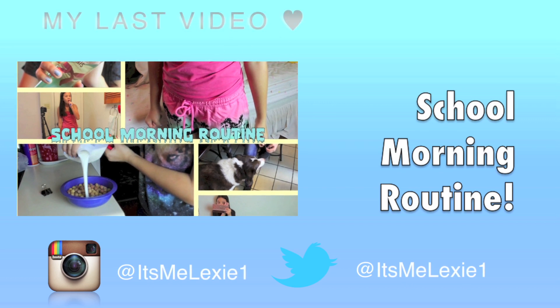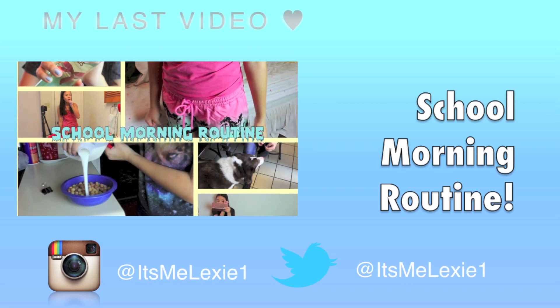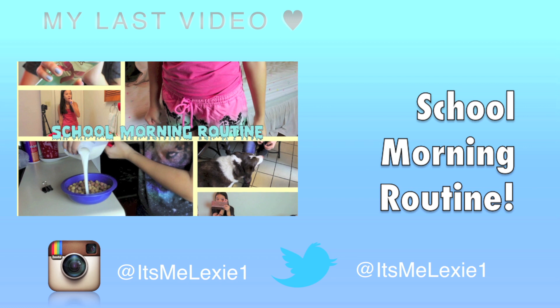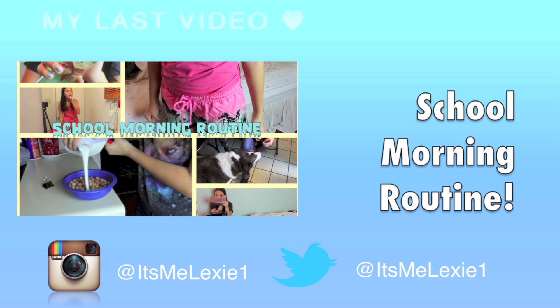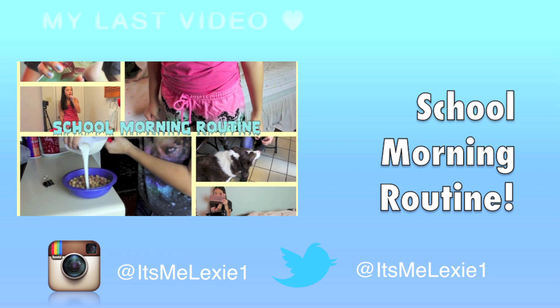I'll see you guys in my next video. See you next time, bye!